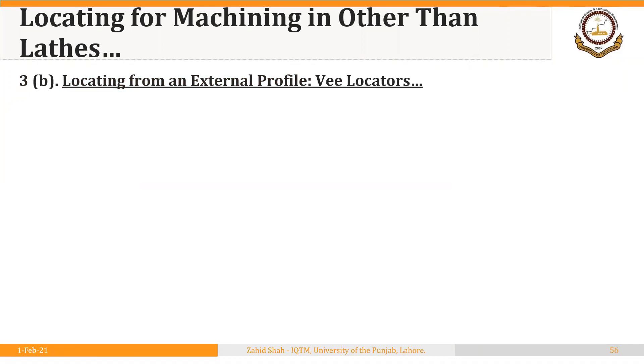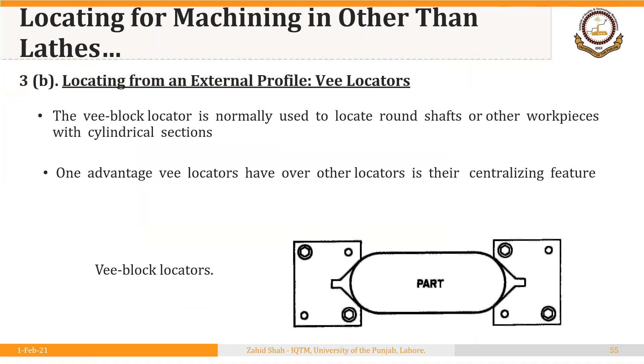Another very common locator we use is the V-locator. It is used to locate round shafts or other workpieces with cylindrical sections. One advantage V-locators have over other locators is the centralizing feature, which I will explain in the following slide.